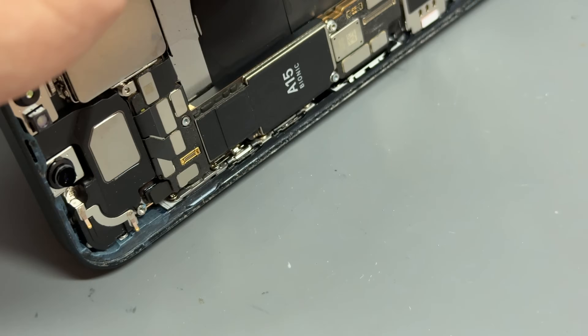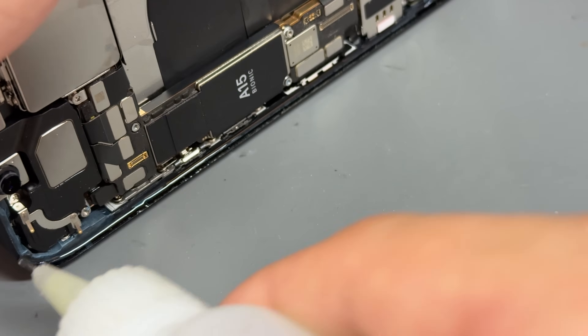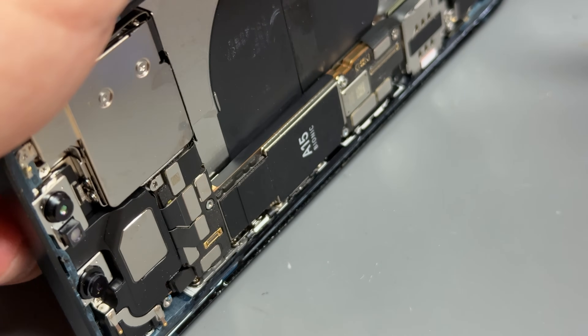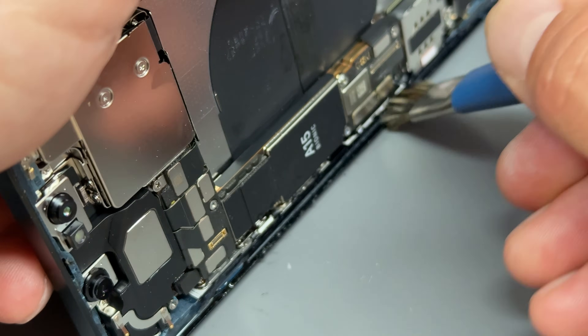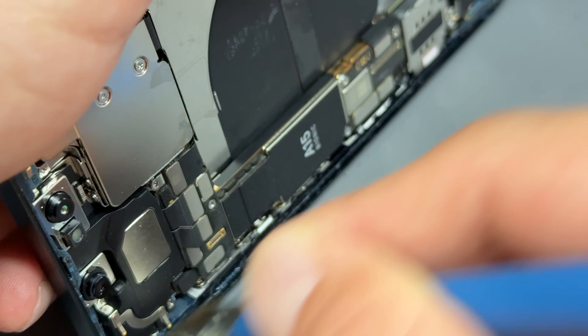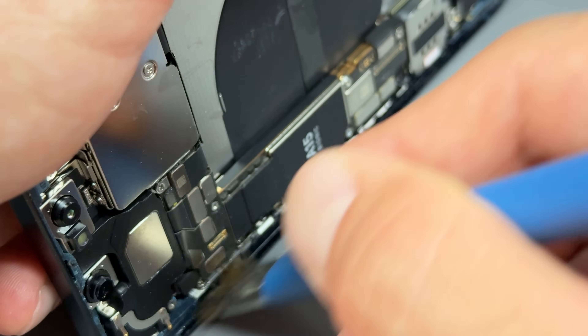Now that all that's removed, you can see there's quite a lot of dust and dirt left behind. Add some isopropyl alcohol and then use a cleaning brush or a cotton bud to get all that dirt and detritus off that edge there. Get it real nice and clean.